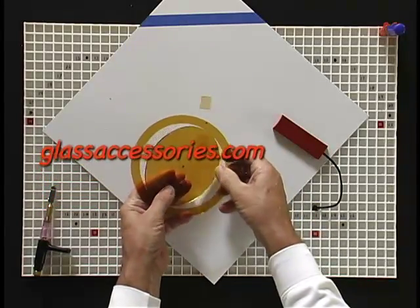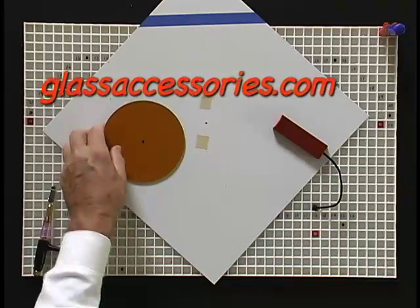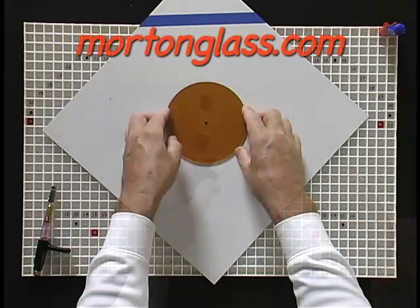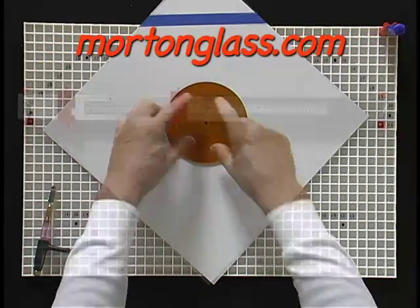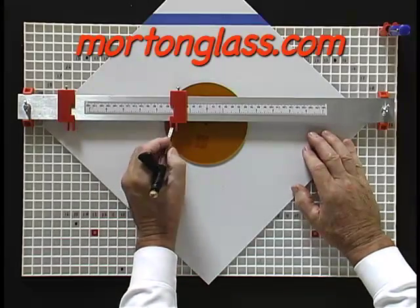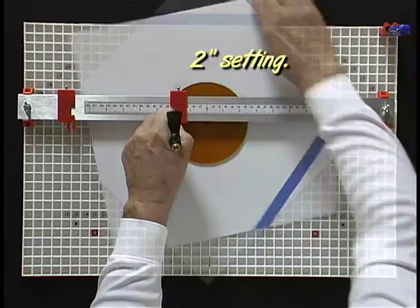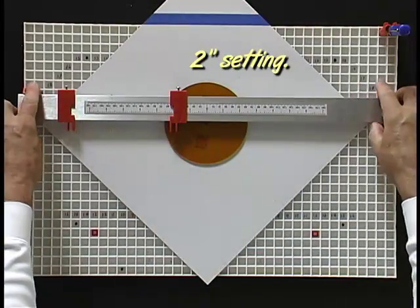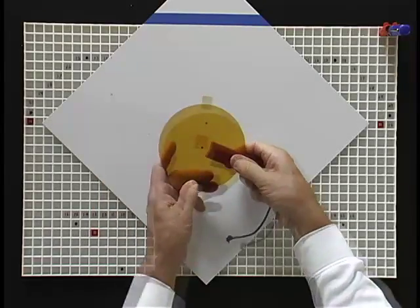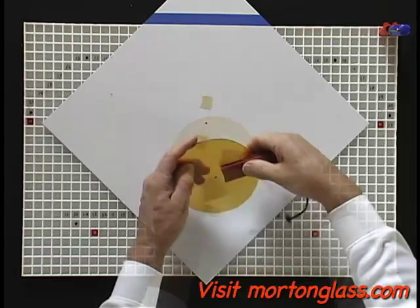The glass cutter that I have been using is a custom grip super cutter. You can learn more about super cutters at glassaccessory.com. You can learn more about the circle and border system and the safety brake at mortonglass.com. The six-page manual that comes with the safety brake has a lot of important information on how to score glass. You can download it for free at mortonglass.com.